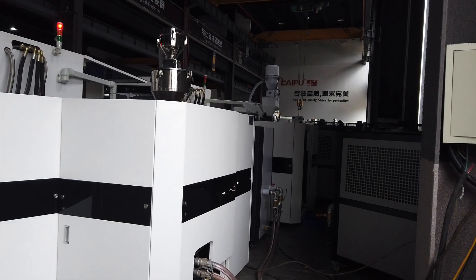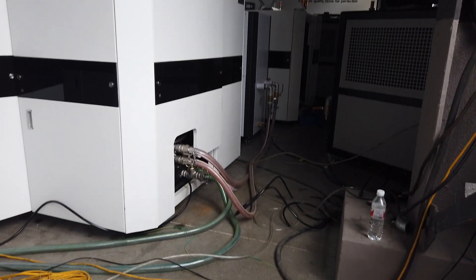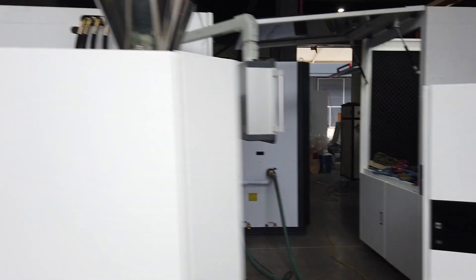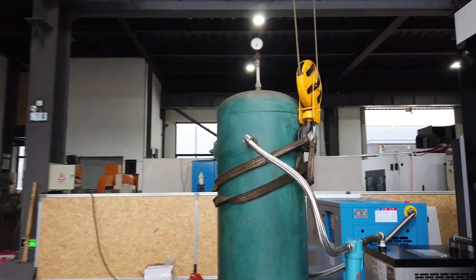Hello, now I show you how to connect this equipment. You can see at the back of the machine we have the pipe fittings — the chiller pipes, big chiller pipes. Then we check our air tank.